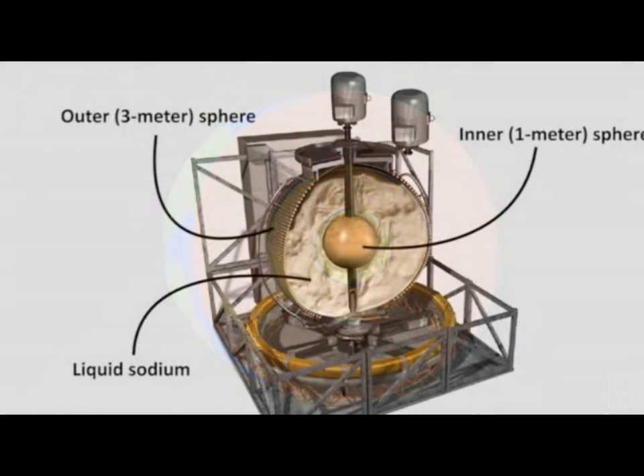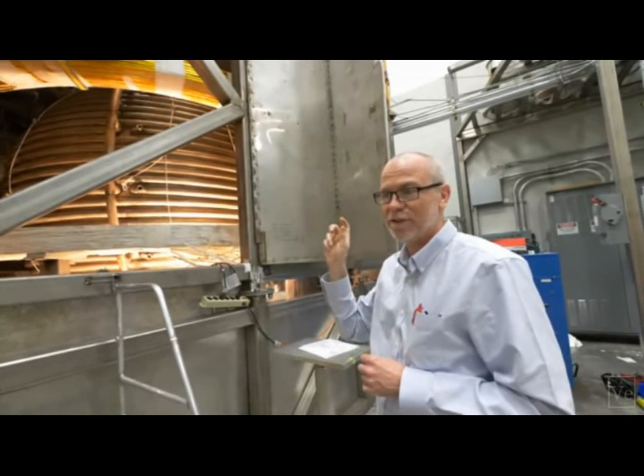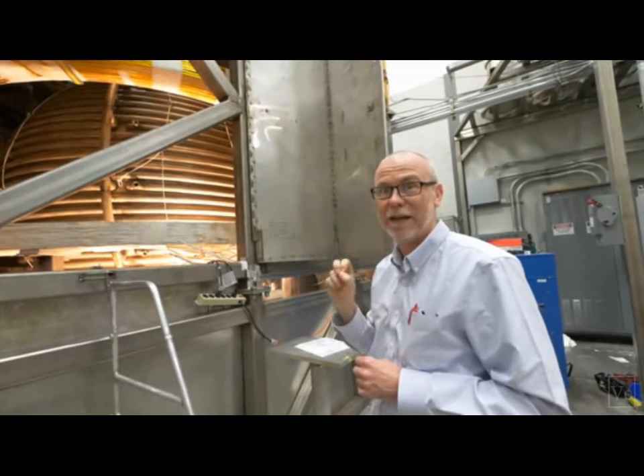This is what is modeled by the 3-meter spinning sphere of molten sodium. We use liquid sodium because it's the best electric conductor of any liquid.